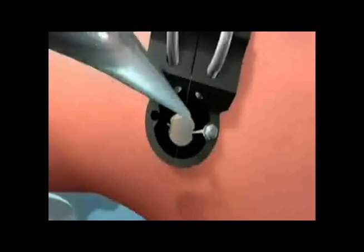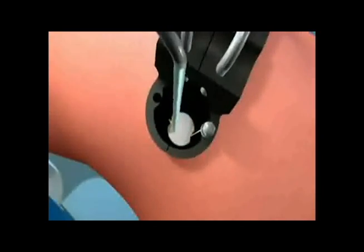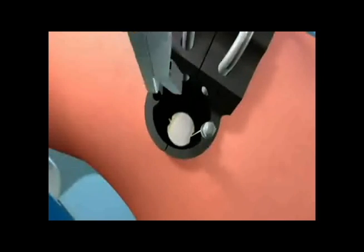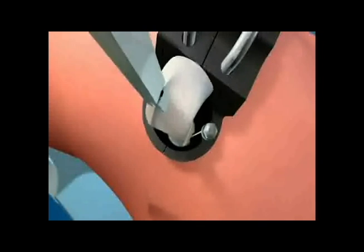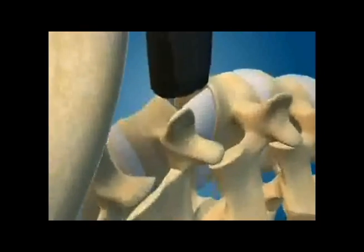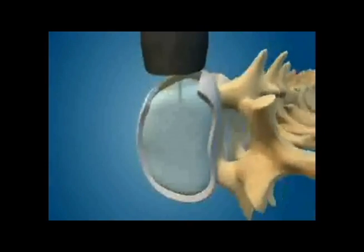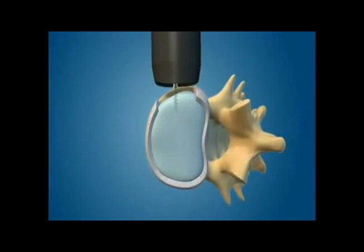A light source is added to give excellent visualization of the spine. An opening is made in the disc and the disc material is removed. As the material is removed, the opening is enlarged to allow for the rest of the disc material to be removed and the endplates of the vertebrae to be prepared for the fusion.